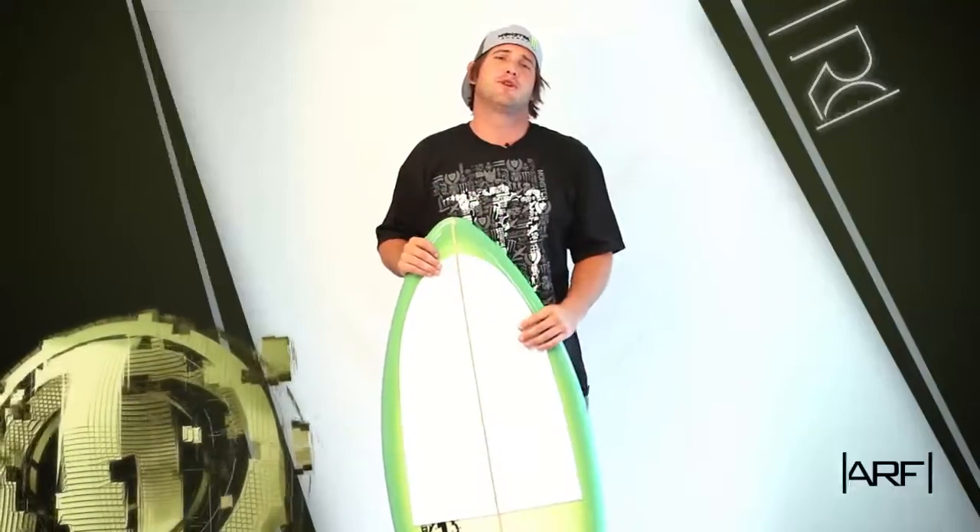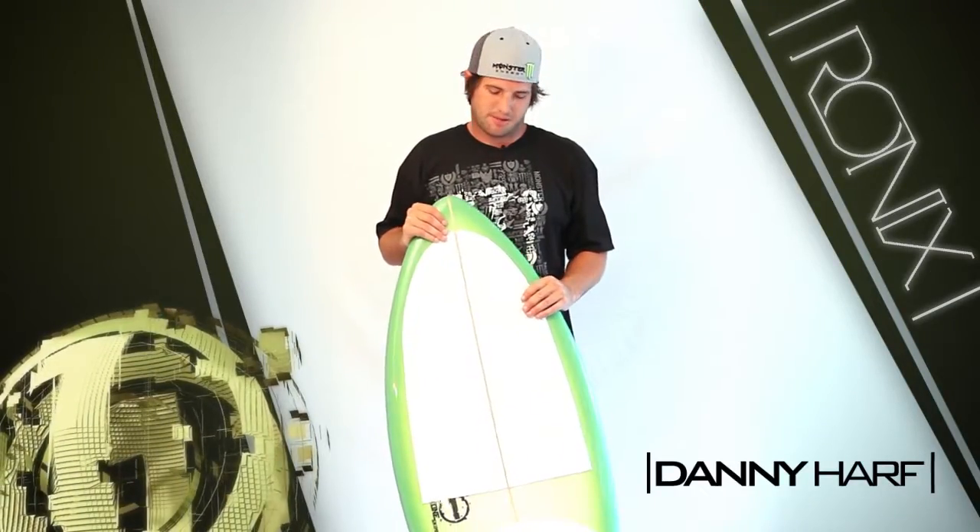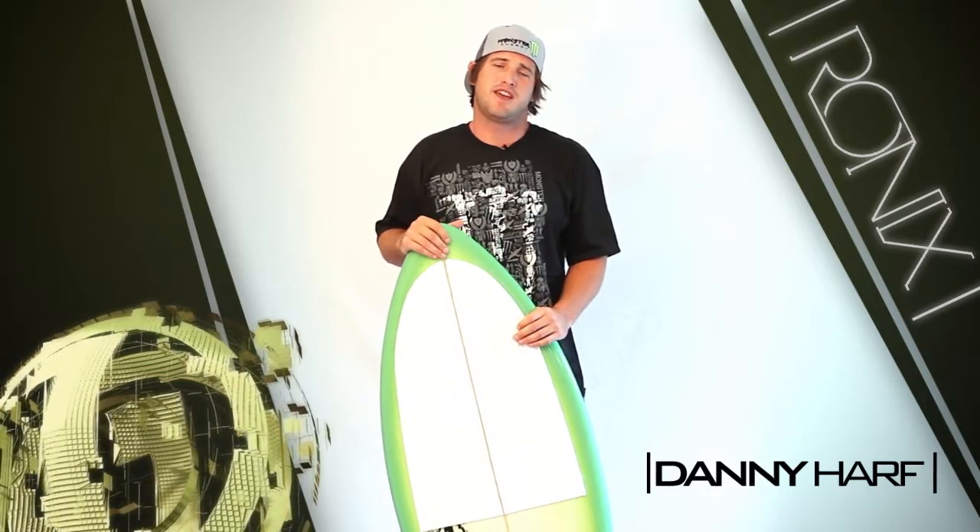Hey, I'm Danny Harf — go perfect your ollie on the new One Skimmer, available in 4.4 and 4.10. Check it out.